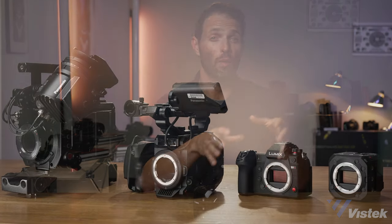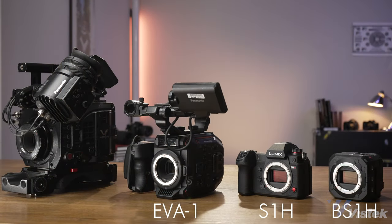But that is not the whole story, because in this video I'm going to tell you where this new camera fits in their product line, what it's really, really good at, and where in some instances you still might want to go with an S1H, EVA1, or a VariCam. So let's dive in.